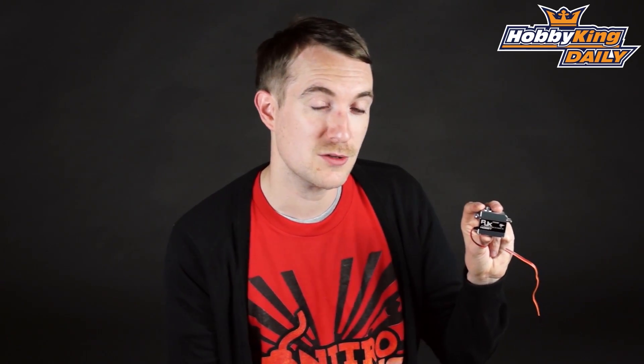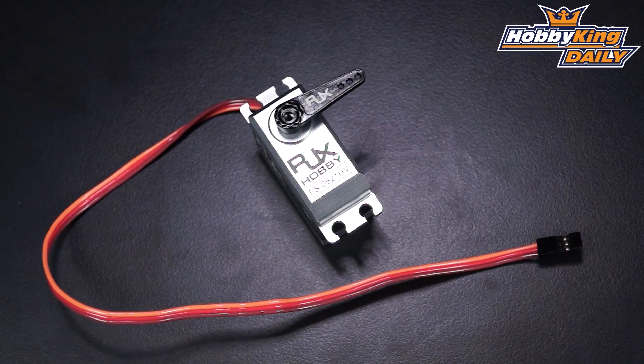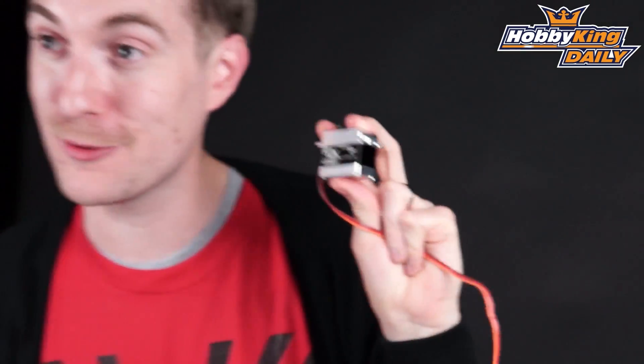Very high speed — great for your helicopter applications if you want a high speed tail servo, but also it'll be very suitable in those more demanding fixed-wing applications. As well as metal geared, it's actually metal cased. See there, that is metal, and it's a really really nice unit.